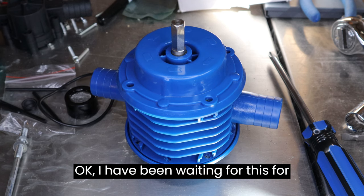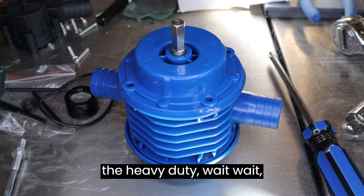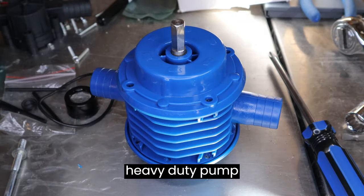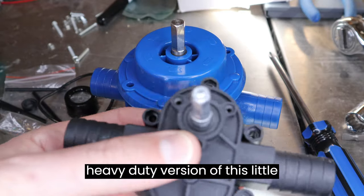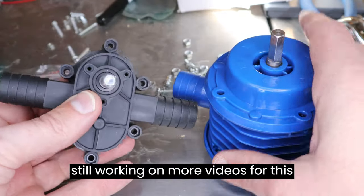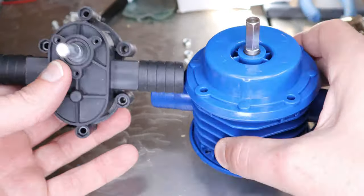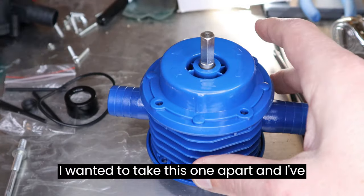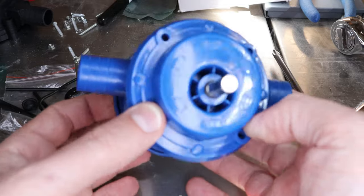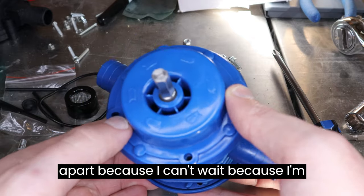I have been waiting for this for like a month. This is the heavy-duty pump — the heavy-duty version of this little sucker. I'm still working on more videos for this one, but this is supposedly the big brother. I wanted to take this one apart and I've been waiting for like a month to get it, and it's here — it literally just came in this morning and I'm gonna tear it apart.